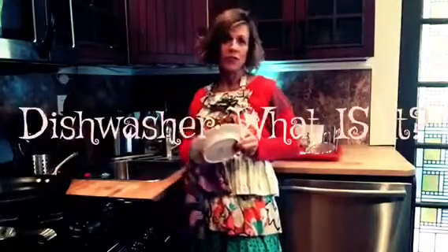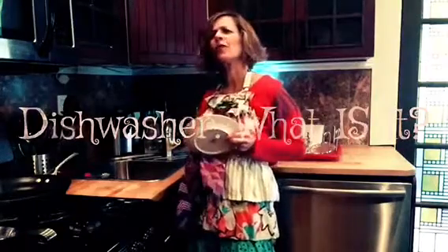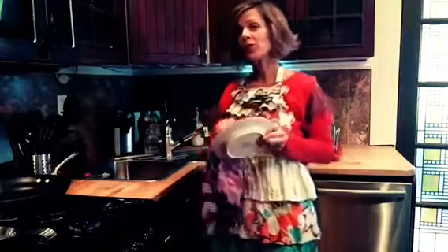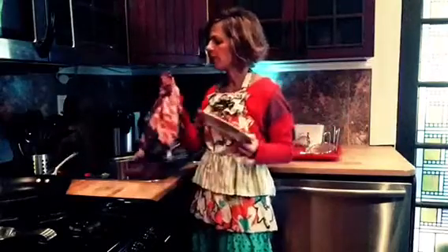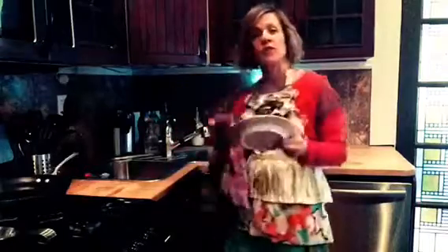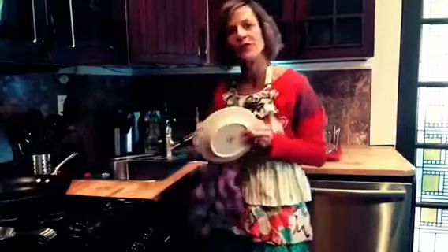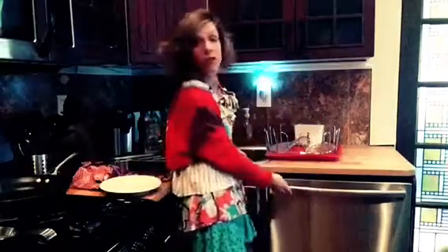Did you know you don't have to wash dishes by hand anymore? That's right, because years ago there was an invention and we called that a dishwasher. Today I'm gonna show you what it looks like and how to open it, and then we'll just briefly discuss what it's for. So basically instead of manually washing your dishes and drying them by hand like we used to do back when we were kids, we have this thing now. It's called a dishwasher and it looks something like this.